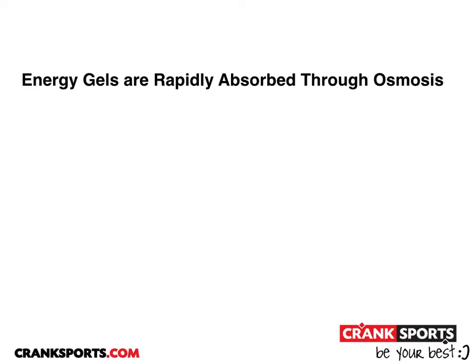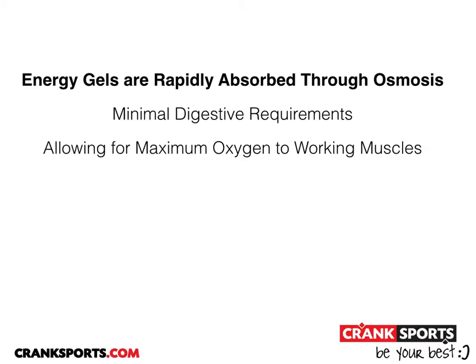Energy gels, on the other hand, are rapidly absorbed through osmosis, with minimal digestive requirements, thus allowing for maximum oxygen delivery out to the working muscles.